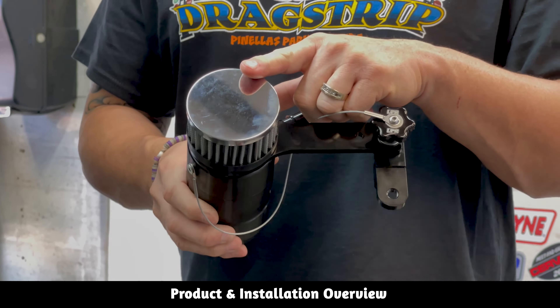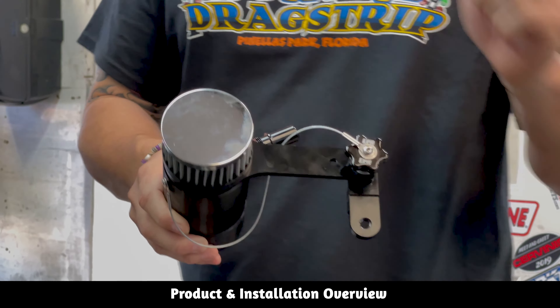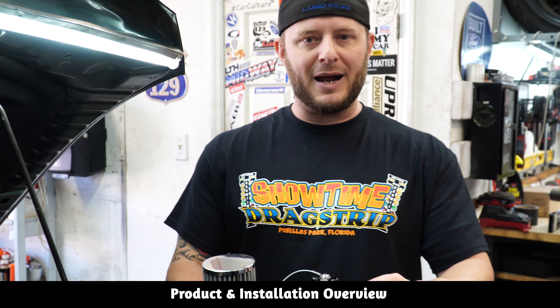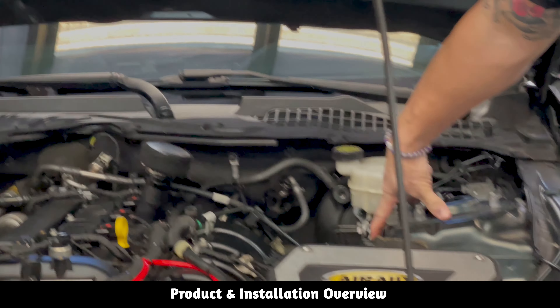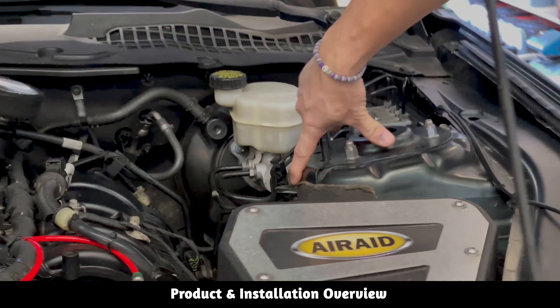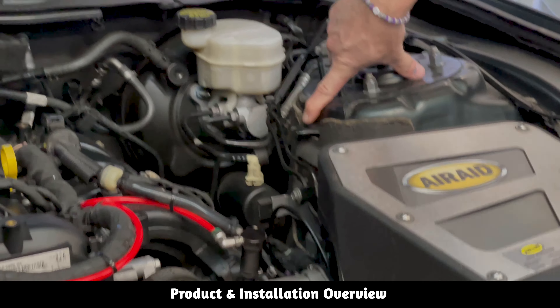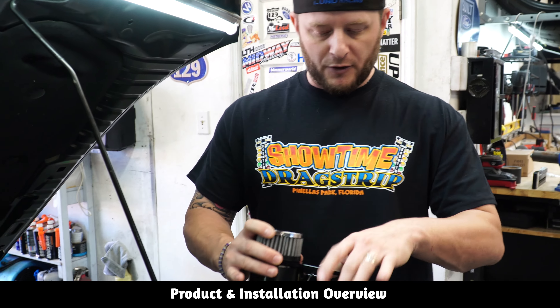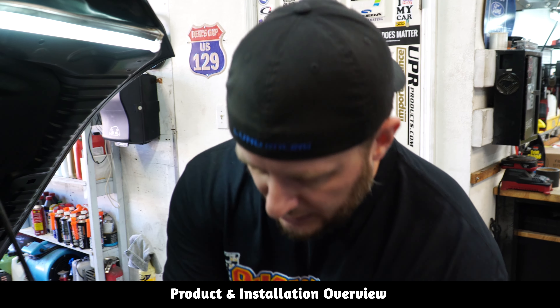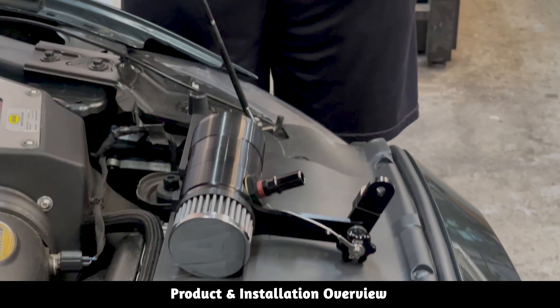Today we're gonna be installing this on Bobby's car. Bobby's car is a full bolt-on NX2 E30 setup, already equipped with the UPR dual valve catch can — which we won't have to mess with, because what we're doing here is getting the crankcase pressure relief from the oil fill cap. The UPR kit comes with the canister with the vent-to-atmosphere filter on the top.